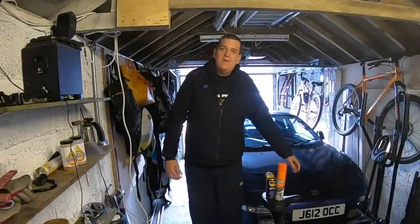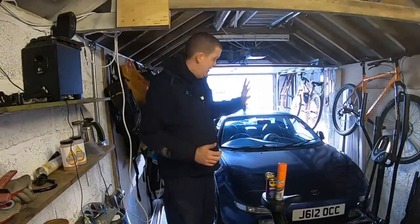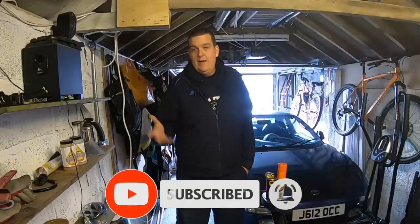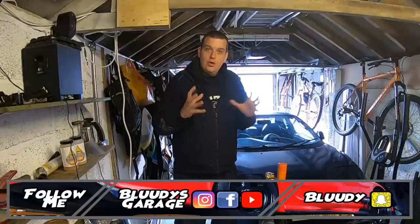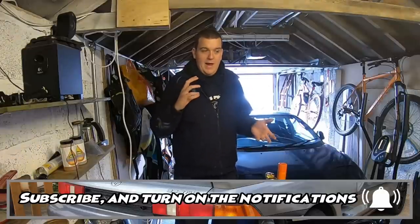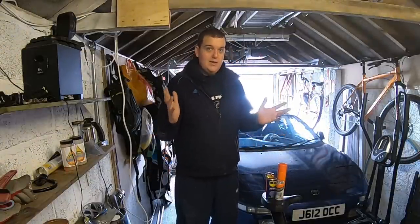Welcome back. In this video I'm going to be trying to cure the engine management light and the code on my transporter van. It's a 1.9 diesel engine, very similar to lots of Skodas, Audis and other Volkswagens. I believe the variable nozzles inside the VNT turbo have become stuck over time due to oil build-up, and it's not giving correct boost, which puts my van into limp mode.